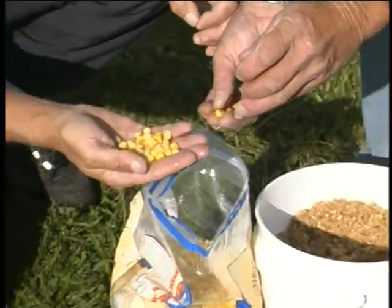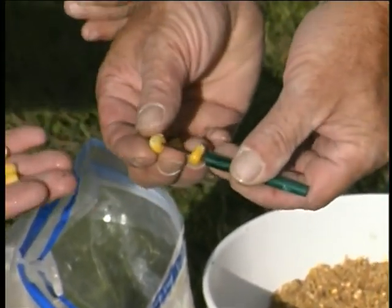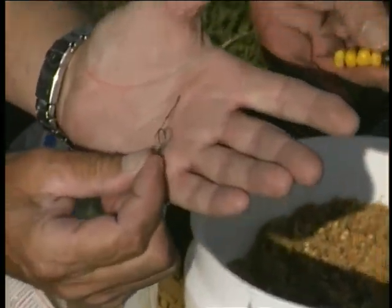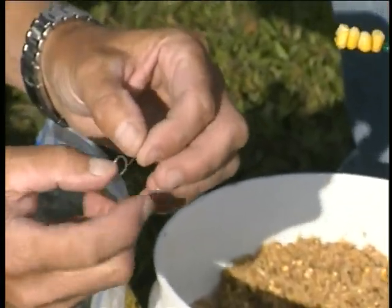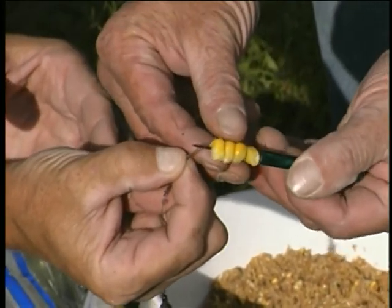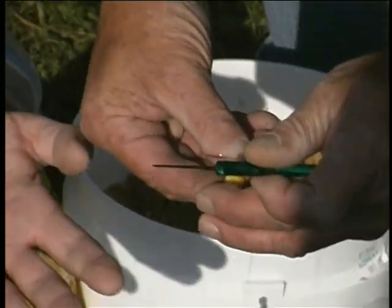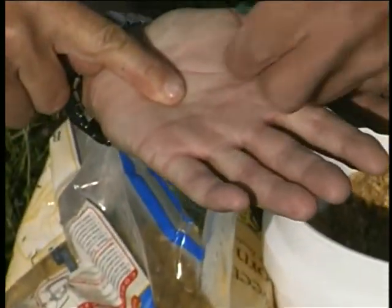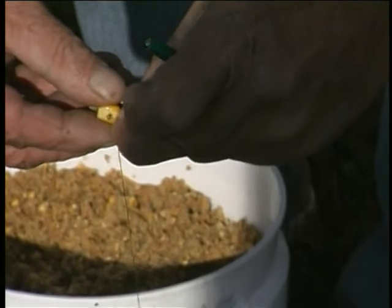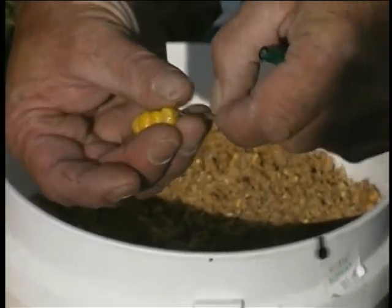What we're doing is actually hair rigging the corn with what we call a baiting needle — it could be a crochet needle you could use over here. The hair rig is actually this little bit of line coming off the hook, as you can see. And on the end of it is a little loop. Loop over there, and there's a little barb on this needle. Just hold it tight and thread them on. And there is a little plastic stop — it could be a piece of grass, it could be anything just to hold the corn on. Pull them up tight, and that is it. Easy as that.